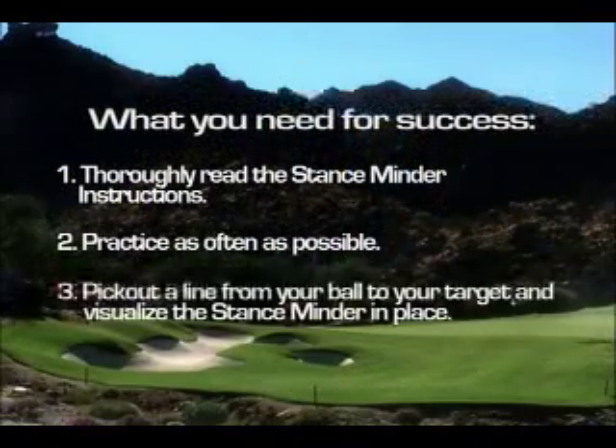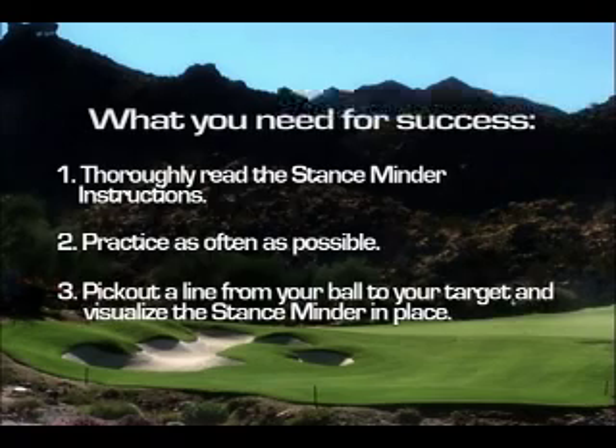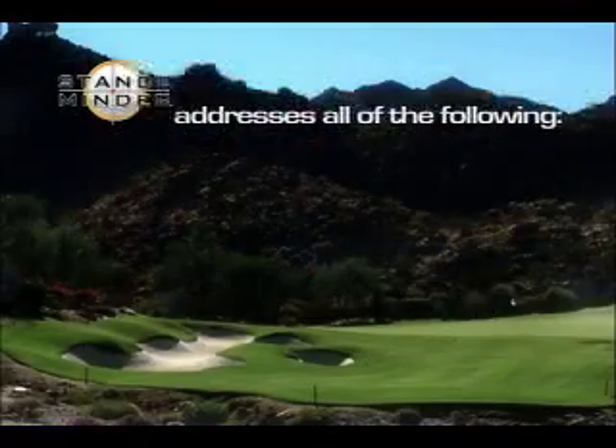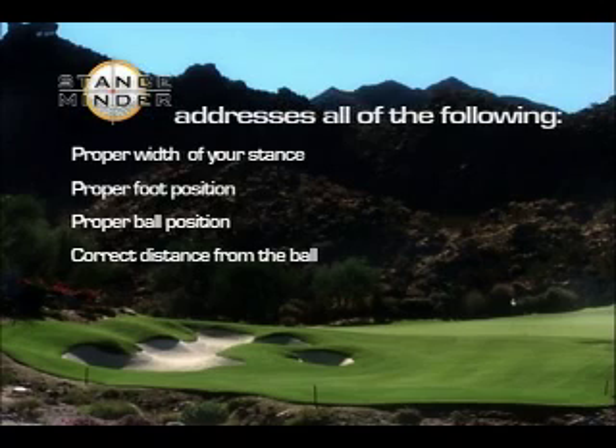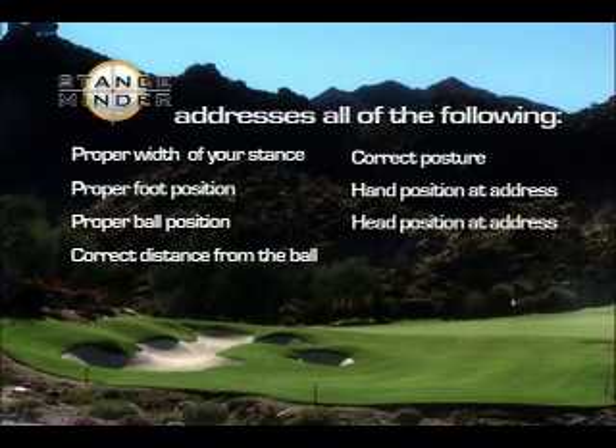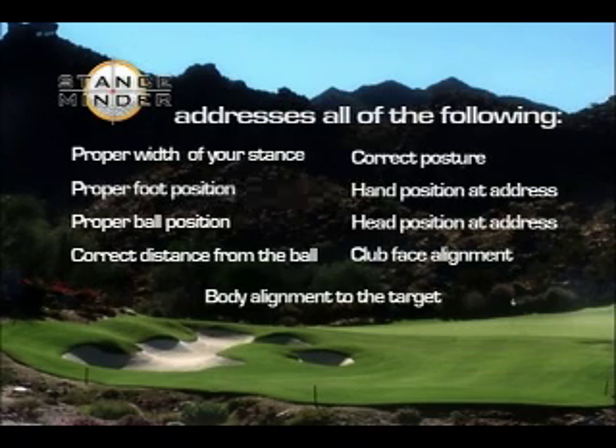Number three: once you're out on the golf course, pick out a line from the ball to your target and visualize the StanceMinder in place. If you have had significant practice and hit a sufficient number of balls with the StanceMinder, you will soon reach your ultimate goal of having a proper, consistent setup. The StanceMinder addresses all the following: proper width of your stance, proper foot position, proper ball position, correct distance from the ball, correct posture, hand position at address, head position at address, club face alignment, and body alignment to the target.